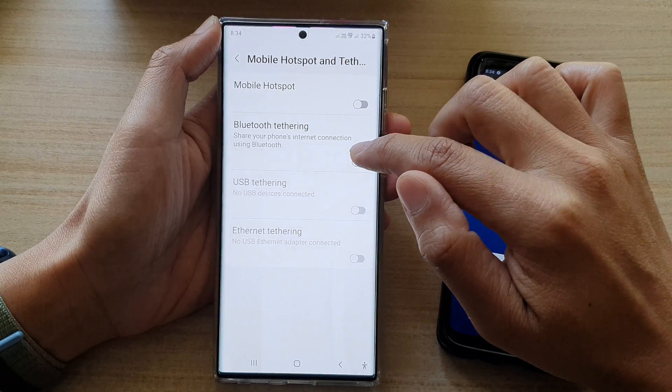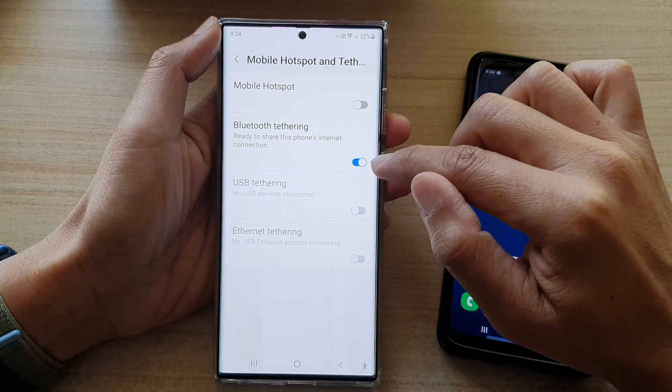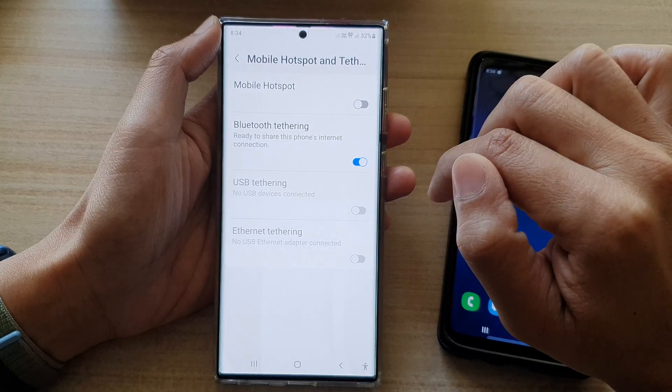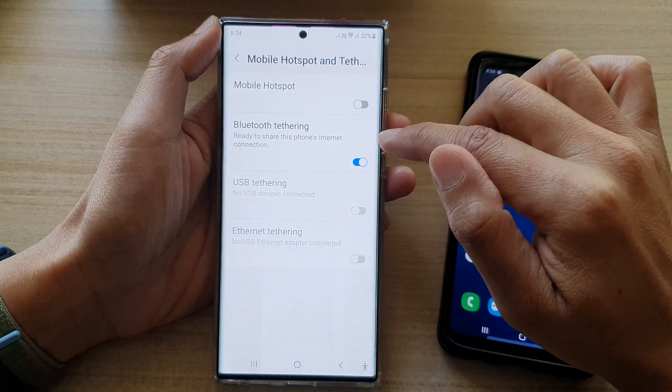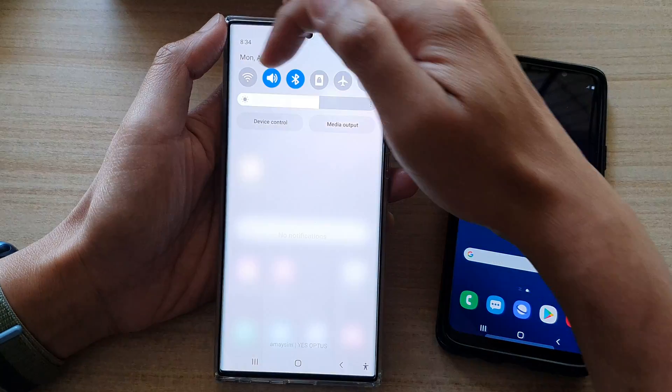Next tap on Bluetooth tethering, then tap on the toggle button to turn it on or off. Now once you turn it on, it's ready to share this phone's internet connection. In order to share the internet connection via Bluetooth, make sure that you turn off Wi-Fi.